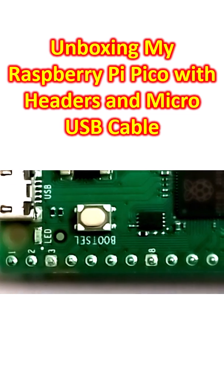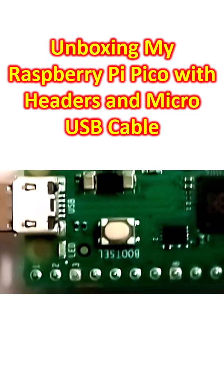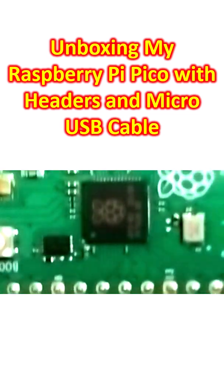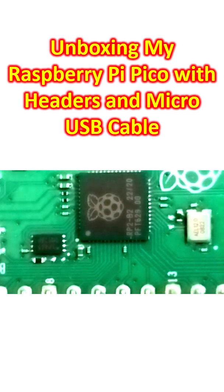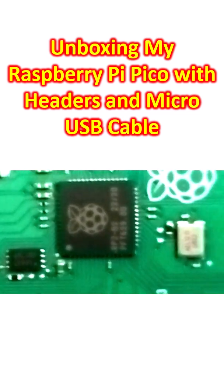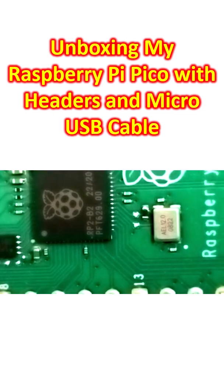This is the boot button which you can see here, the USB port is there, and the LED is there. This is the main processor seen over here — you can see it very well.